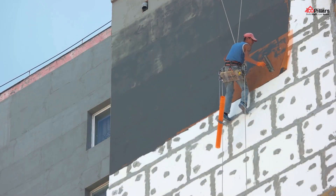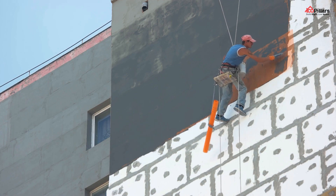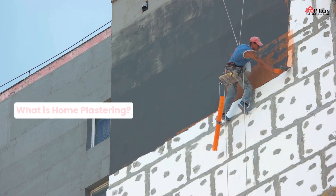Hi all! Today in this video, we'll talk about the do's and don'ts of plastering. But before that, let us quickly know what is home plastering.